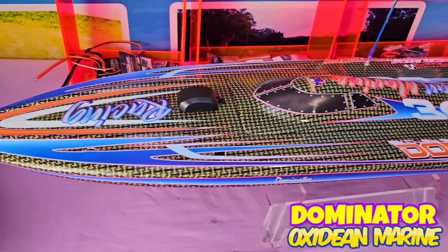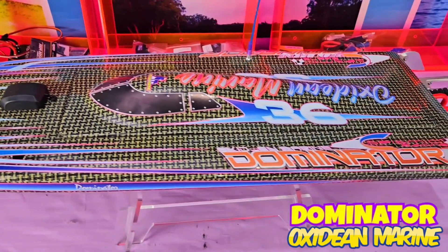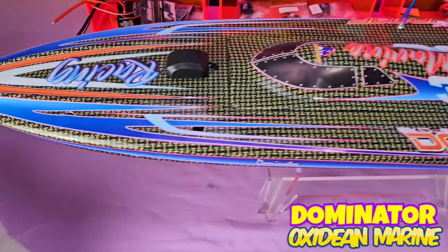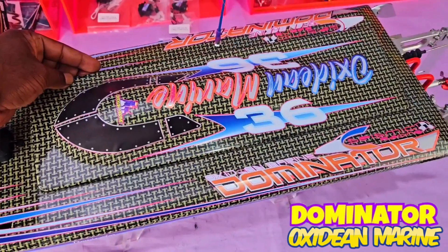All right, folks, here's a sight to see — Bill Oxtein's personal Dominator. This one self-rights, gets up, and skedaddles. And as usual, voila!